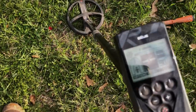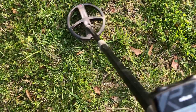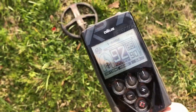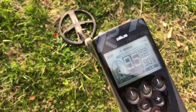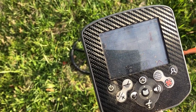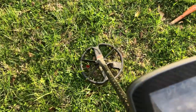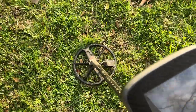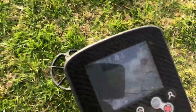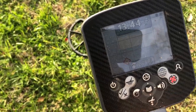Here we go with the Deus: reading 93, 92, 92, 95. Here it is with the CTX 3030: 07-42 at four inches, 12-43 at four inches, 11-44, 13-44 at four inches — right in the copper penny range.